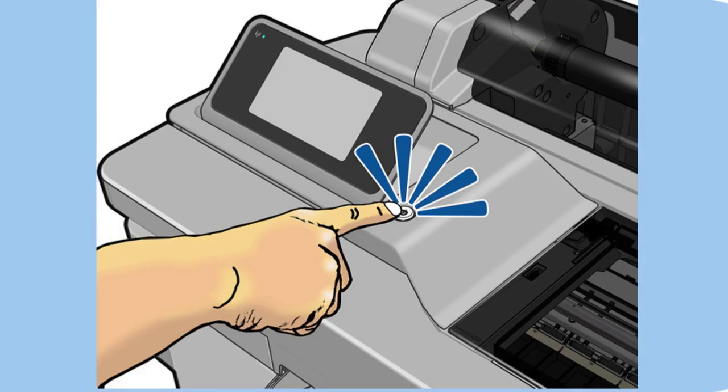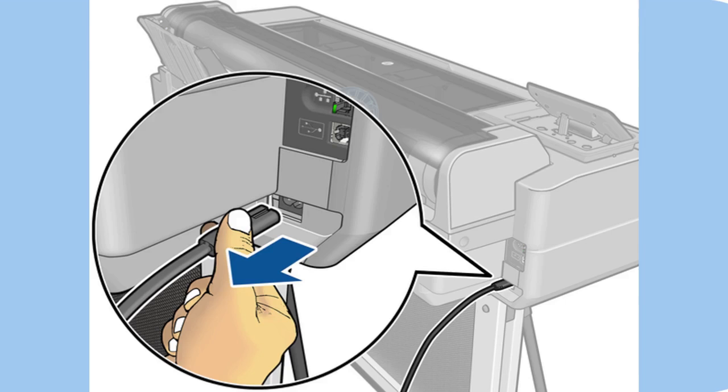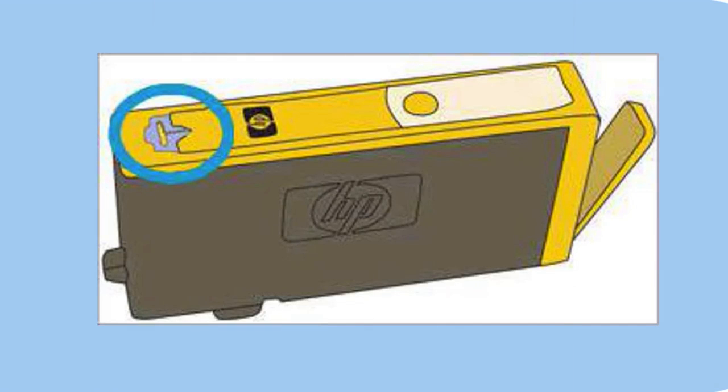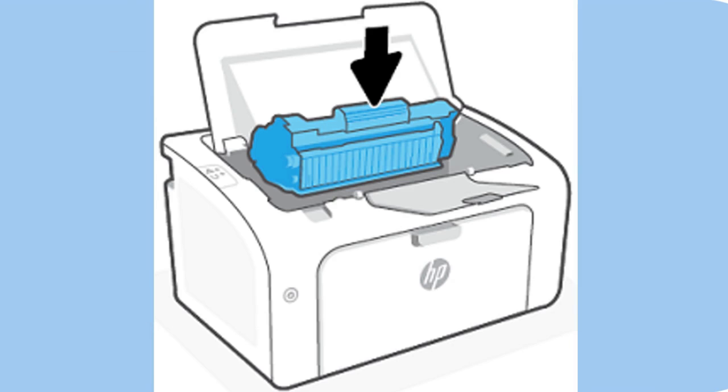Second step: clean ink cartridge vents and contacts. Switch off the printer and disengage all power sources. Eliminate ink cartridges and investigate them for blockages. Clean the cartridge vents and contacts utilizing a build-up-free material. Reinstall the ink cartridges and guarantee they are appropriately situated. Test print to confirm if the error has been settled.